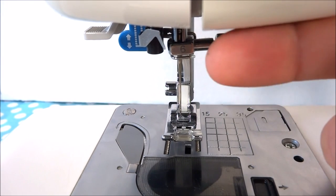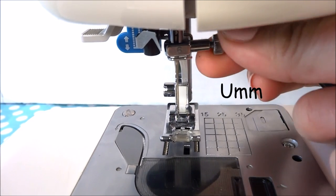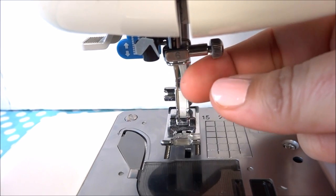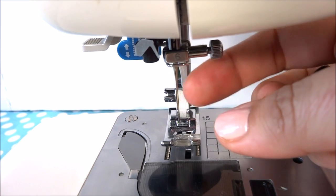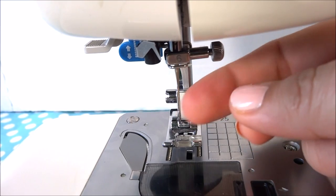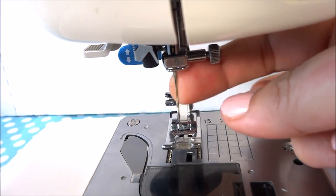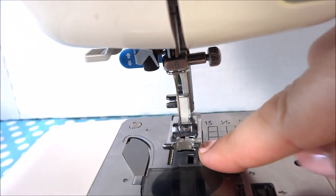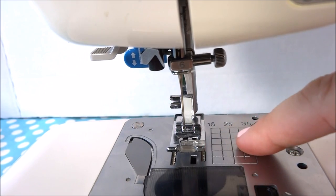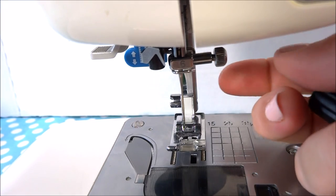Sometimes there's a knob or a screw that tightens up the needle. First you will need to loosen that, and while you're doing that you need to also hold your needle in place, or it will drop down into the feed dogs and into your sewing machine. So hold on to your needle while you loosen the knob.